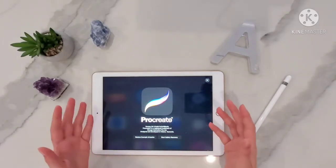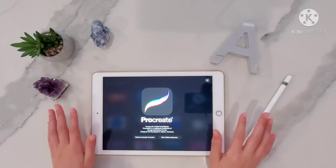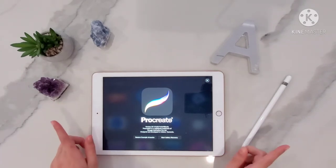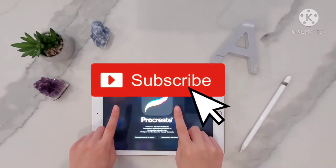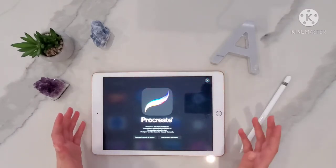Hi everyone, welcome back to my channel. Hope you're having an amazing, positive week. Don't forget to subscribe to my channel and turn on that notification bell so you don't miss any of my videos.